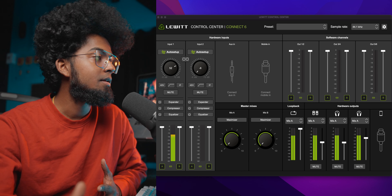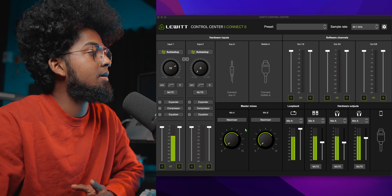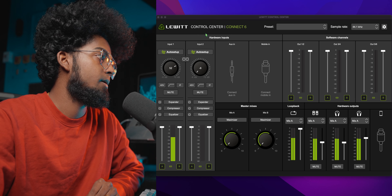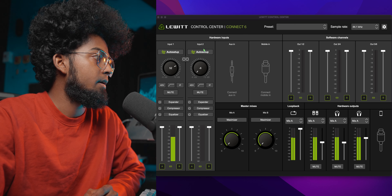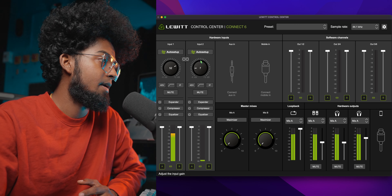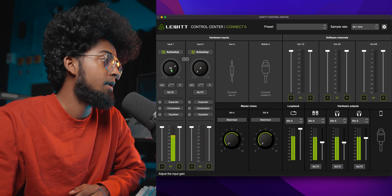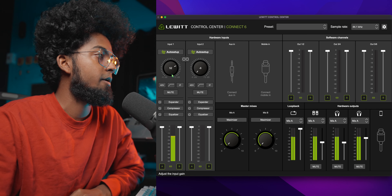Fortunately, the interface is completely manageable through the Lewitt Control Center software. It's like a software console. Because all settings are on-screen, you can click and drag to adjust Input 2 preamp gain. You can access the microphone settings and turn on features. It has up to 55dB of gain available. It's a DSP-powered audio interface.